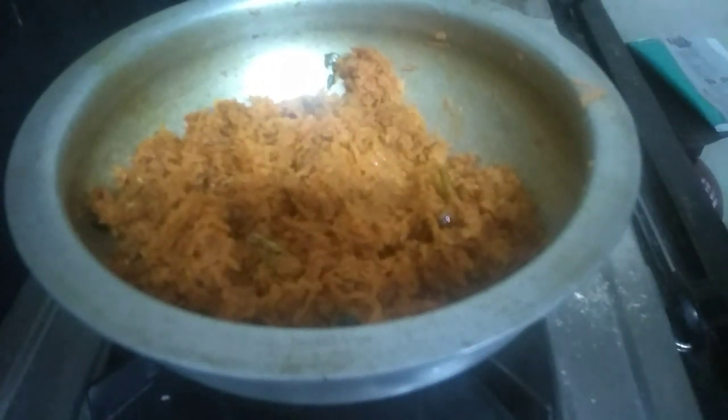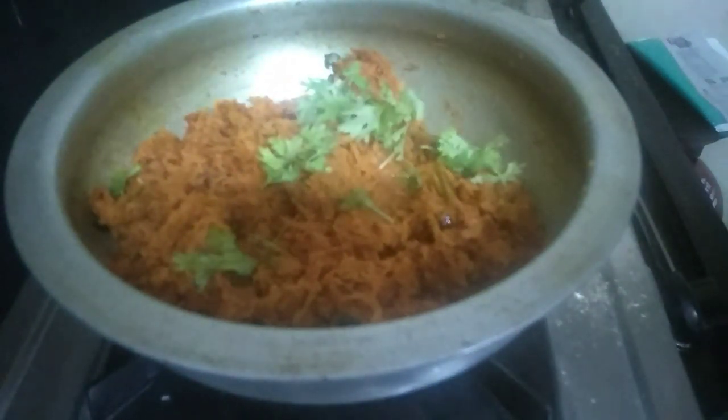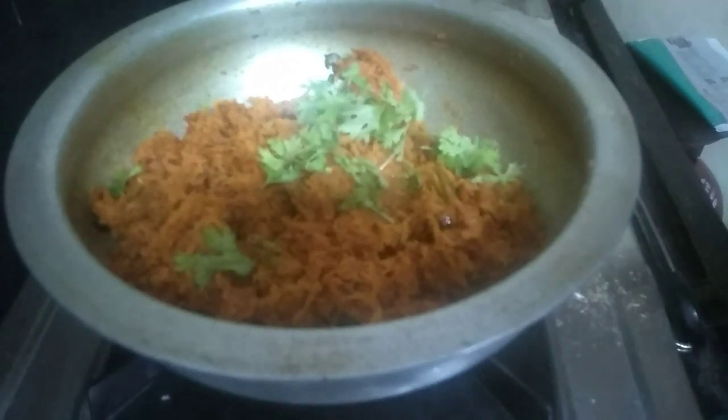They are very good. They taste so good — I think they turned out really well.